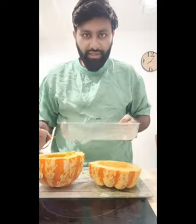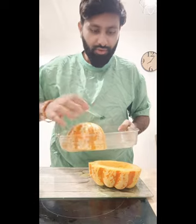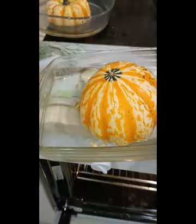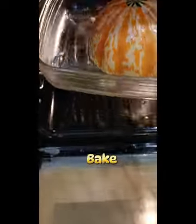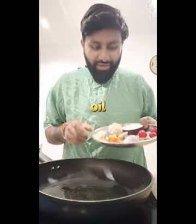Now I will break down the ingredients. I will bake and mix them. Then I will use the oil and vegetables.